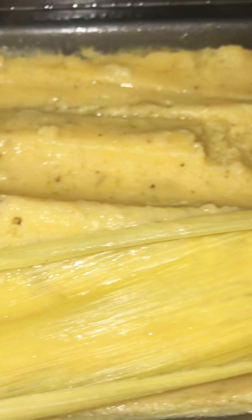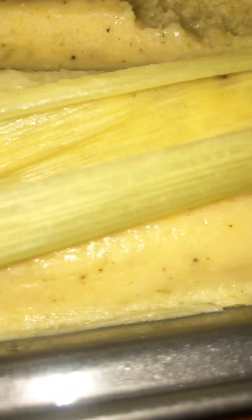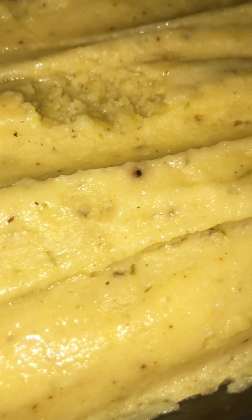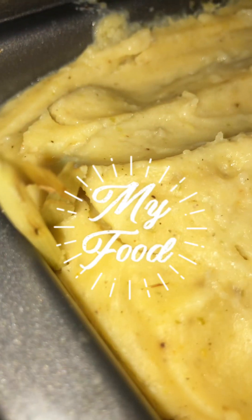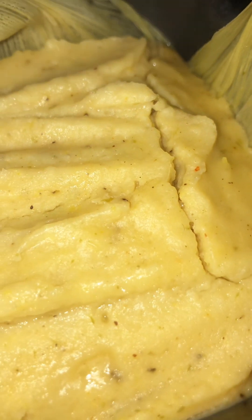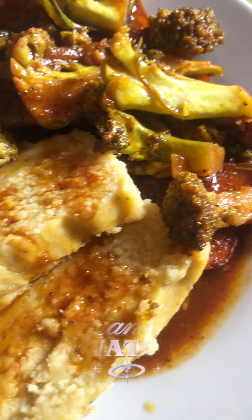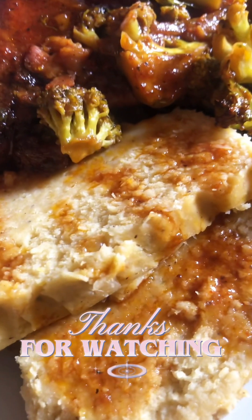And there you have it guys, my dakono loaf — super nice and delicious, you should give this a try! Once it's nice and cold you flip it over and it comes out really easy. You leave the skin on while it's cooling so it can hold in the moisture. I paired this with some barbecue pork chops. I hope you guys enjoyed this video — please subscribe to my channel for more delicious recipes, thank you guys for watching!